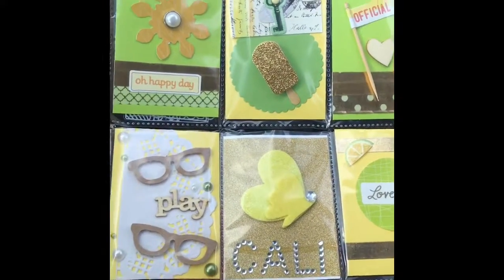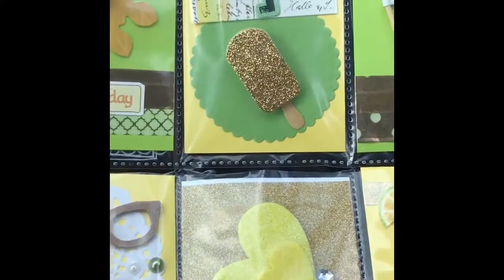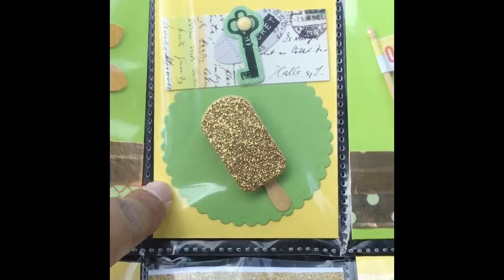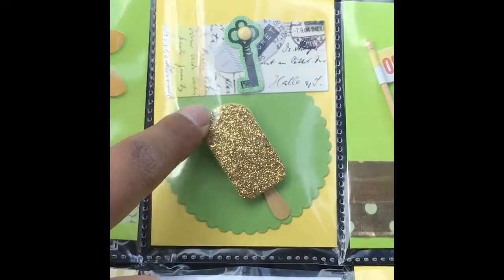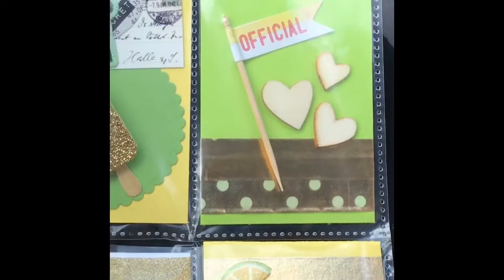I figured it would be nice since it's almost spring. For the second pocket, I also used another embellishment that I had in my stash — I die cut a scallop circle out of green cardstock and then just added a really gold glittery popsicle on top.